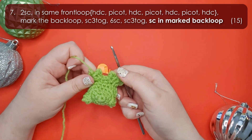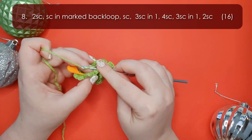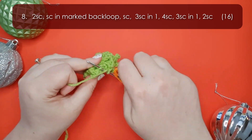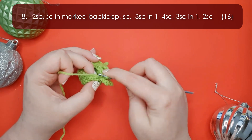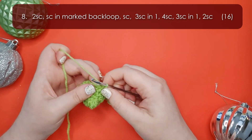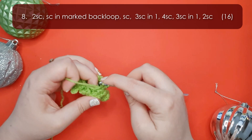Round eight starts with two single crochet worked into those two stitches between the two flippers — you may need to bend your foot up and twist your hook around. Then fold the second foot forward and work a single crochet into the second marked back loop, and a single crochet into the first stitch after that flipper. The rest of this row: work three single crochet into the next stitch, then four single crochet along his back, three single crochet into the next stitch, and two single crochet to finish the round. At this point we stop and insert our eyes.